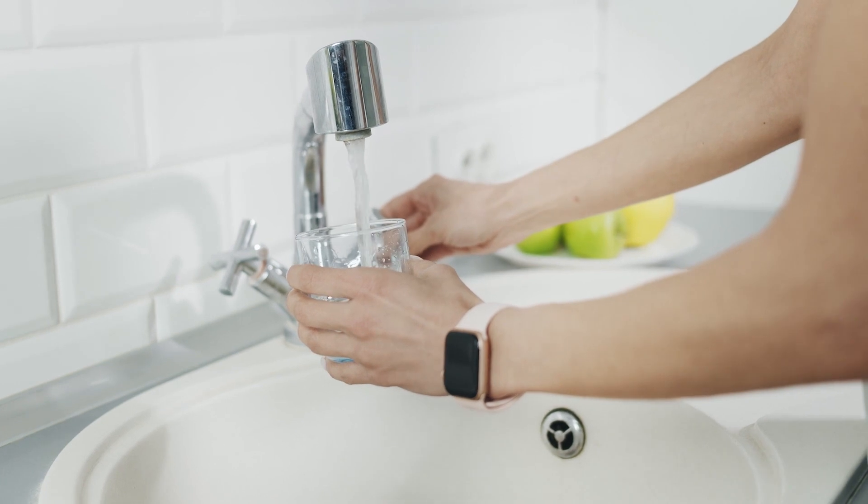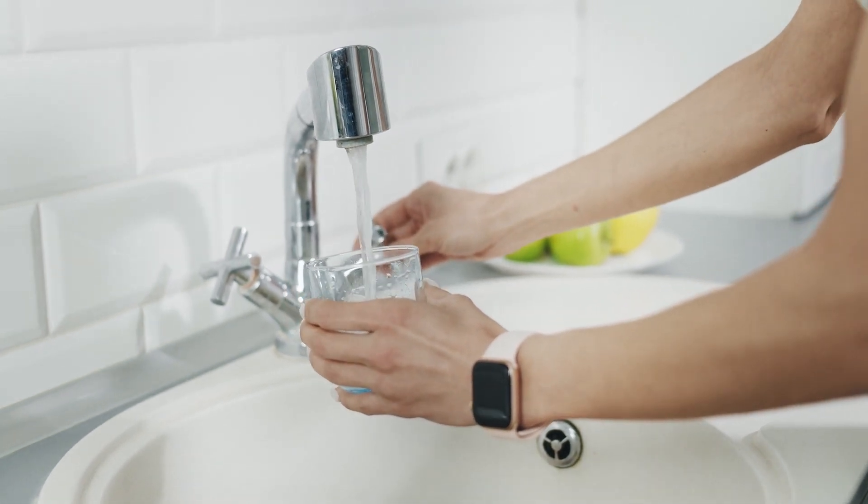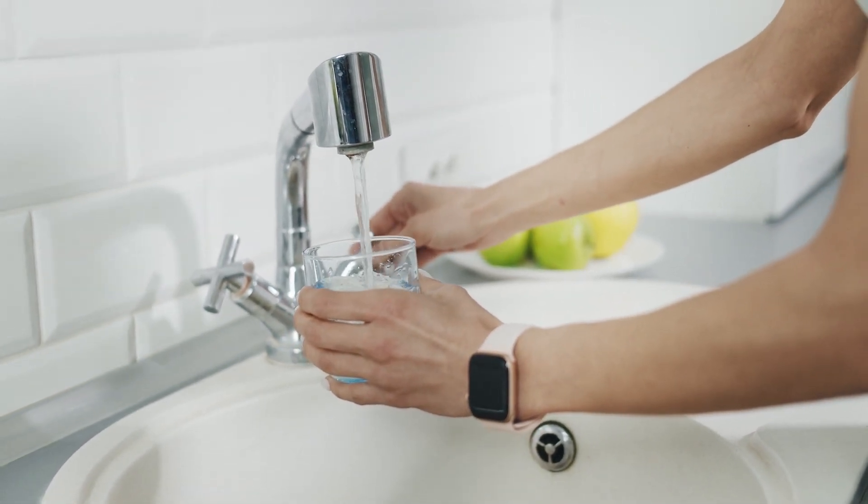In some cases, your water service will be interrupted for 20 to 30 minutes while your meter is being replaced. If you're using water at that time, it's okay to let the installer know you need a few minutes to finish up what you're doing.